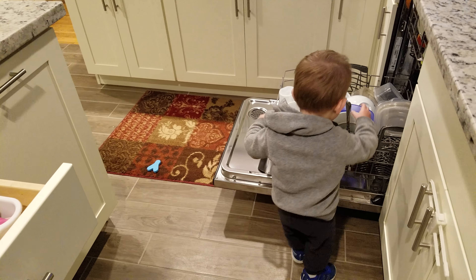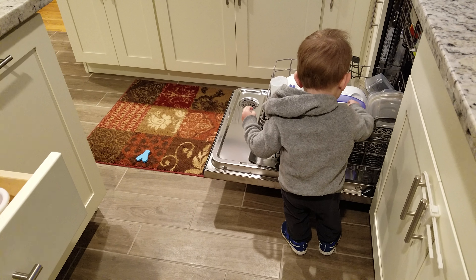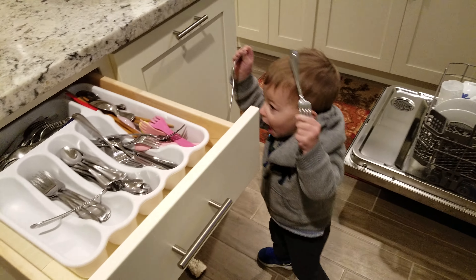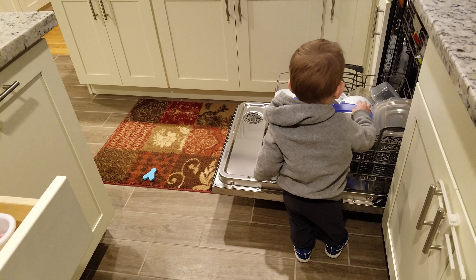Thank you, Niko. You're very helpful. Putting the silverware in the drawer. Good job, Niko.